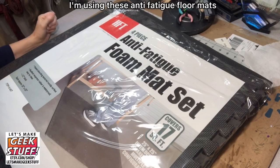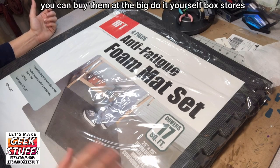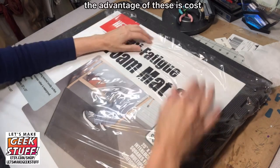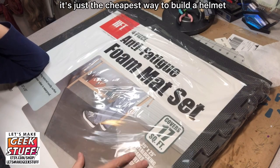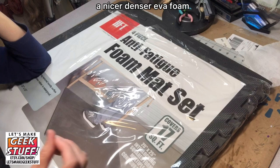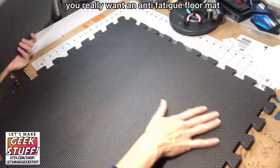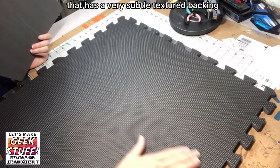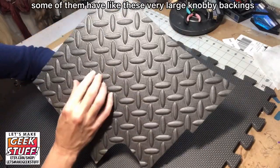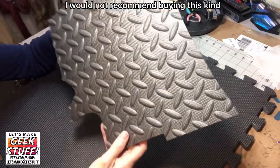This helmet is made out of inexpensive anti-fatigue floor mats that you can buy at many do-it-yourself stores. I bought these at a discount hardware store for around $10 for four — you can buy them at the big box stores for about $25. The advantage is cost; it's just the cheapest way to build a helmet. If you want a nicer, denser EVA foam, you can buy Kraft EVA foams at craft stores. You really want a mat with a very subtle textured backing — if they have large knobby backings, those are really hard to work with and I would not recommend buying that kind.